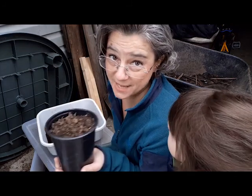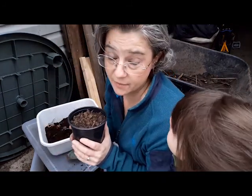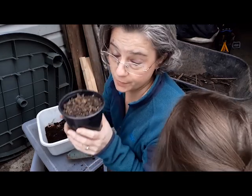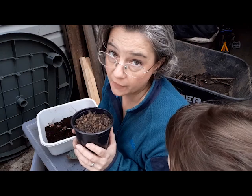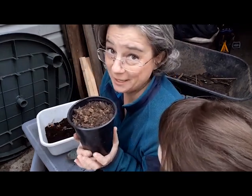That's it — that's how we plant an acorn! Now I'm going to find a safe place to put this, probably in a cage, because squirrels will still dig these up and eat them. I have to protect them from the squirrels until they're big enough to be planted in the ground and the squirrels can't eat them. Alright, so that's how you plant an acorn!